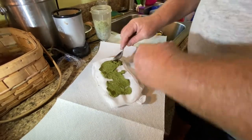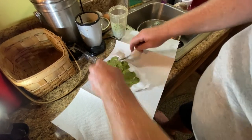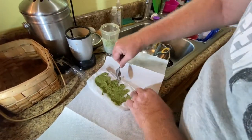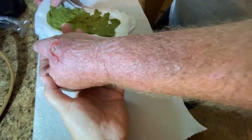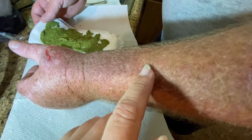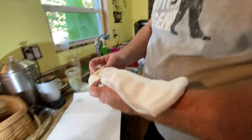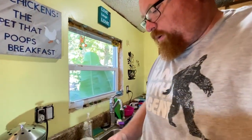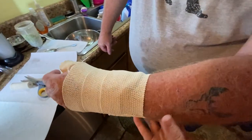Now how long do you keep this on? Four to six hours. Okay, and how many times a day do you redress it? After that amount of time. Let's see your wound before we put it on — so this is what it looks like just for reference. You can see it goes from his thumb all the way up to here. So we're going to leave that across here. Not too tight — just enough to make it secure. Yeah, so we wait now.